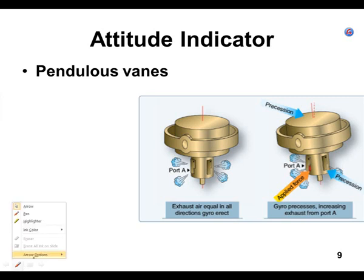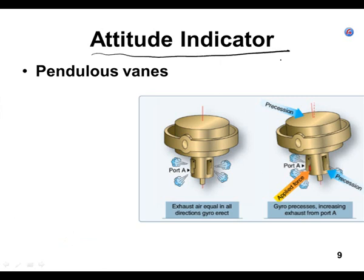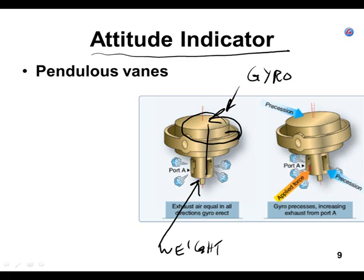Here is a gyro, and at the bottom of the gyro there is a weight. If you're going to draw this, draw a circle for the gyro, and coming down off the gyro are weights and these vanes — there are four vanes on them. They're on a hinge point, so they can flop open. This weight is pointing straight down to the center of the ground. So if you're flying straight and level, the weight tends to go straight down, and none of those little vanes open up.